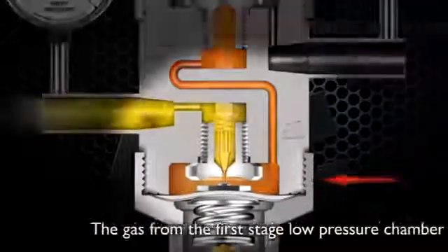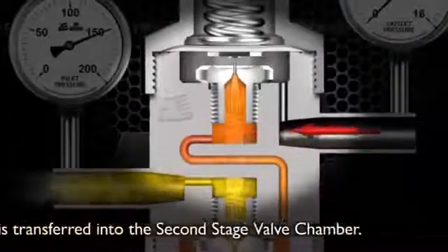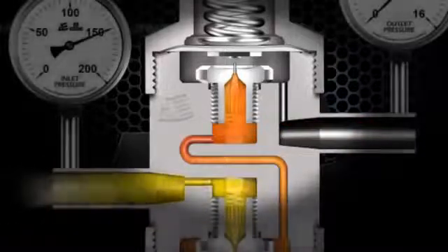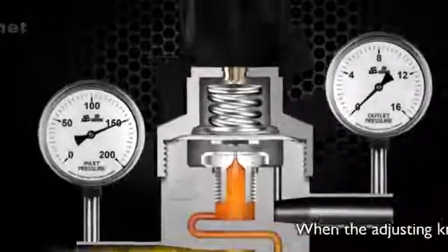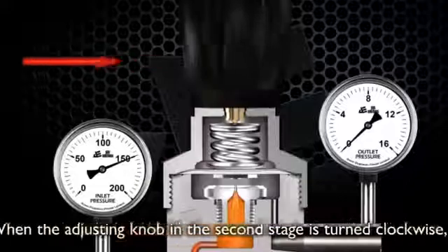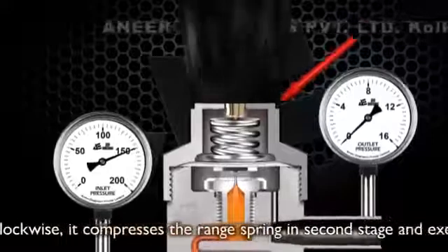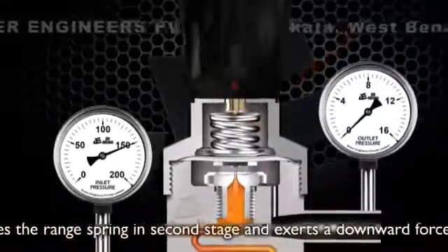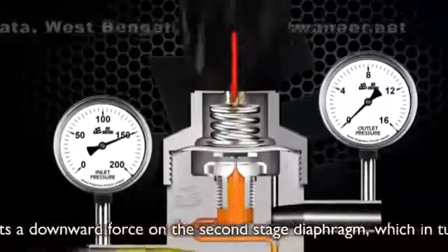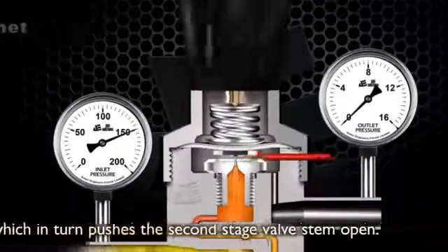The gas from the first stage low pressure chamber is transferred into the second stage valve chamber. When the adjusting knob in the second stage is turned clockwise, it compresses the range spring in the second stage and exerts a downward force on the second stage diaphragm, which in turn pushes the second stage valve stem open.